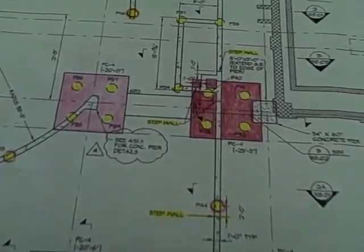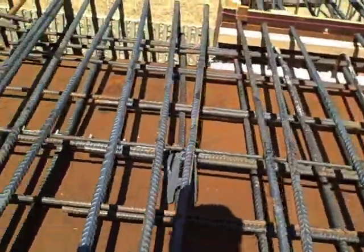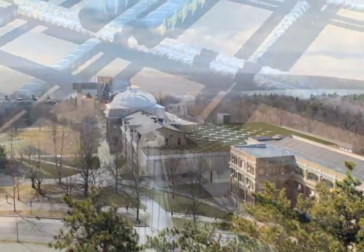After it is designed, but before it can be occupied, a building must be constructed. This is the story of the construction of Milstein Hall at Cornell University.